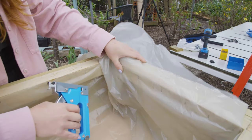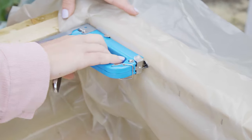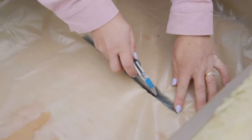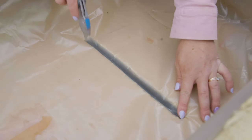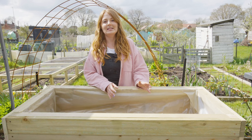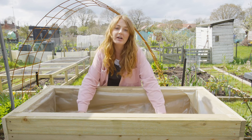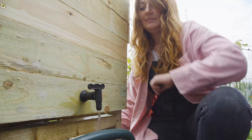Line the planter with some plastic by stapling it in place and cutting off the excess. Then cut some slits in the base so the water can pass through into the buckets. We've cladded it all and lined the inside with plastic, and cut two grooves in the bottom to allow all the water from the plants to drain through and store in the reservoir below. We've also got a tap at the bottom so we can recycle that water.